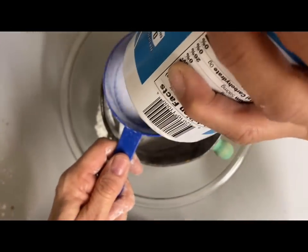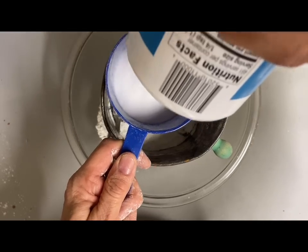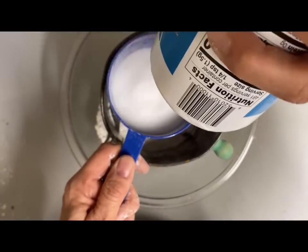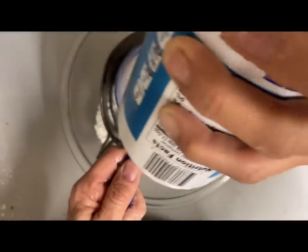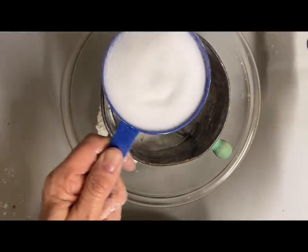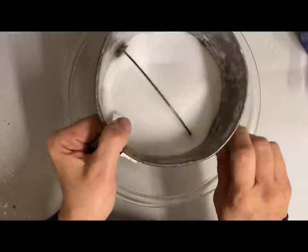I wanted to see which one works best. The first recipe calls for two cups of all-purpose flour — I'm sifting the flour and salt just to make it even smoother — but it calls for two cups of flour, one cup of salt, and one cup of water.